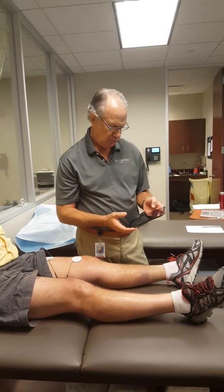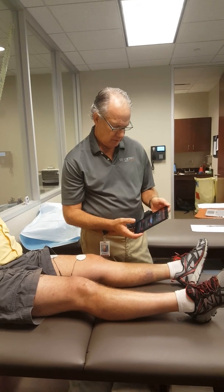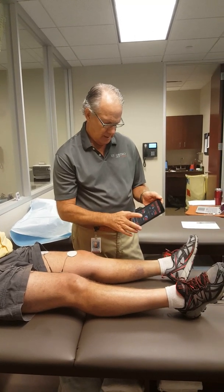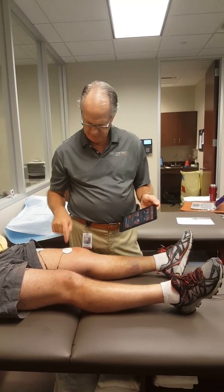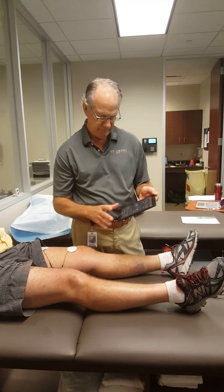We're going to show you how to do a neuromuscular deficit test here. We'll click on the Bluetooth. Channel 1 always goes to the involved extremity, so channel 1 is always the involved side, and that's the one that will be contracting first.